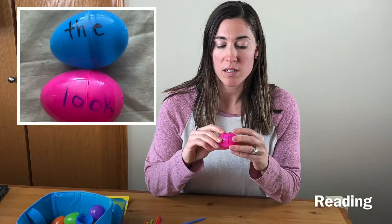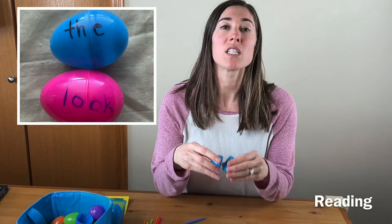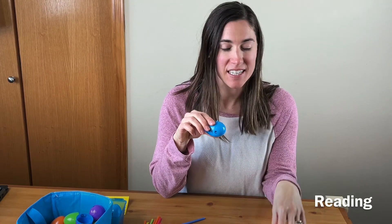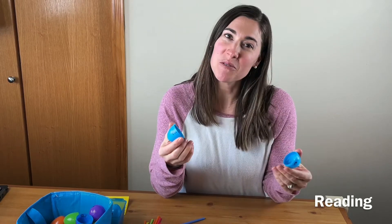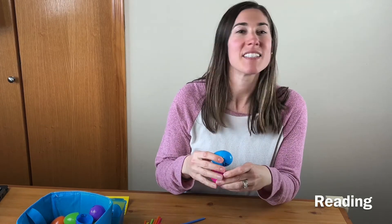A reading activity you could do is building sight words. Put different parts of the word on each chunk of the egg and then they have to match them all up. For a little extra challenge, find all the same color eggs and put the words on those, so kids who'd normally match colors now have to rely on the actual letters — like splitting 'the' into 'th' and 'e' — to figure out what goes together.